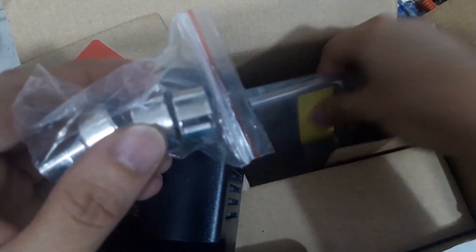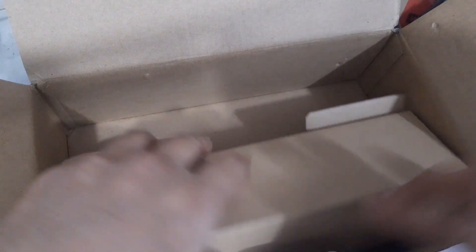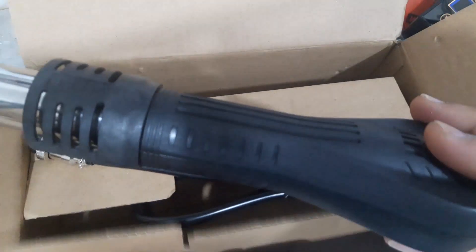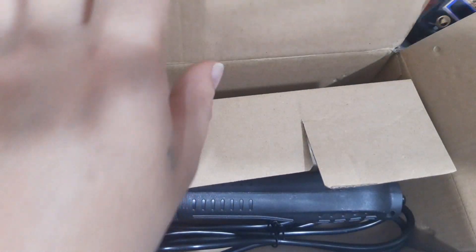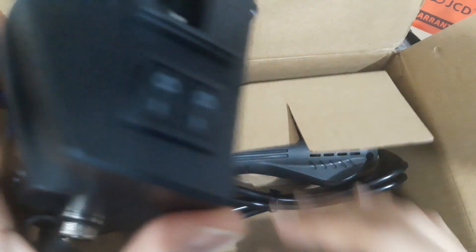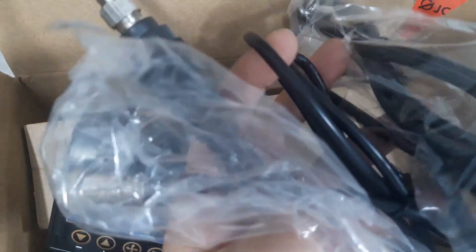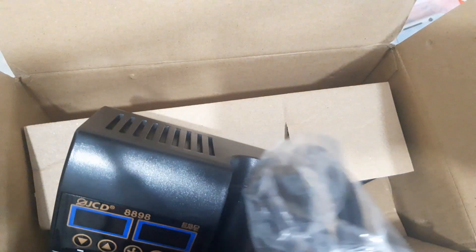There are three more extra items for cleaning the soldering iron tip and also the hot air gun. There's no manual — it doesn't come with a manual. Anyway, it's easy to use. There is an extra nozzle, but I'm wondering about the extra soldering tip.